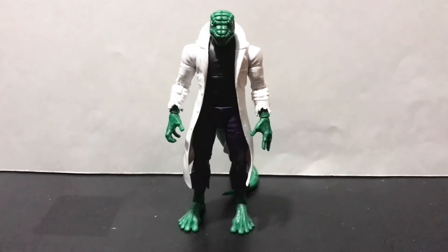The symbiote slash black costume Spider-Man and Ben Reilly are pretty cool too. But you know how I feel about the retro Spider-Man at this point if you watched Flashback Fridays last week. Of the bunch, I think Lizard is probably the strongest right now.